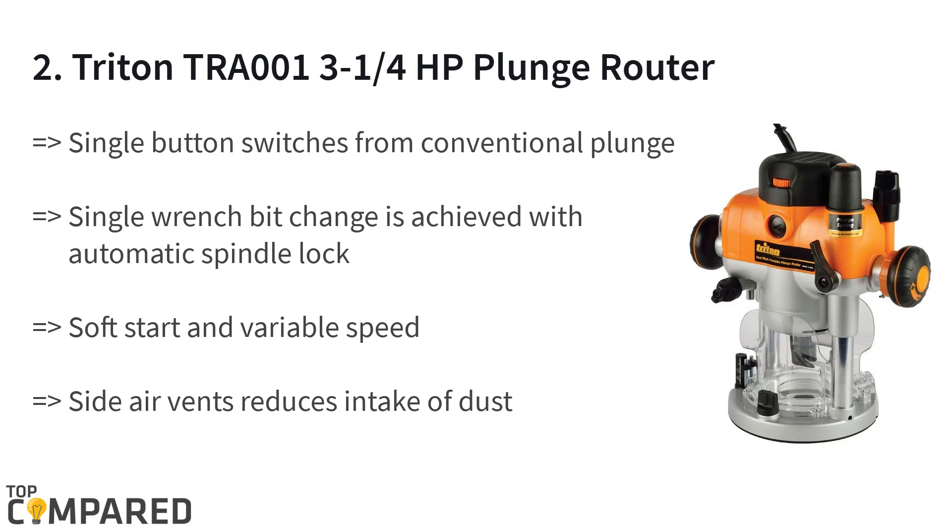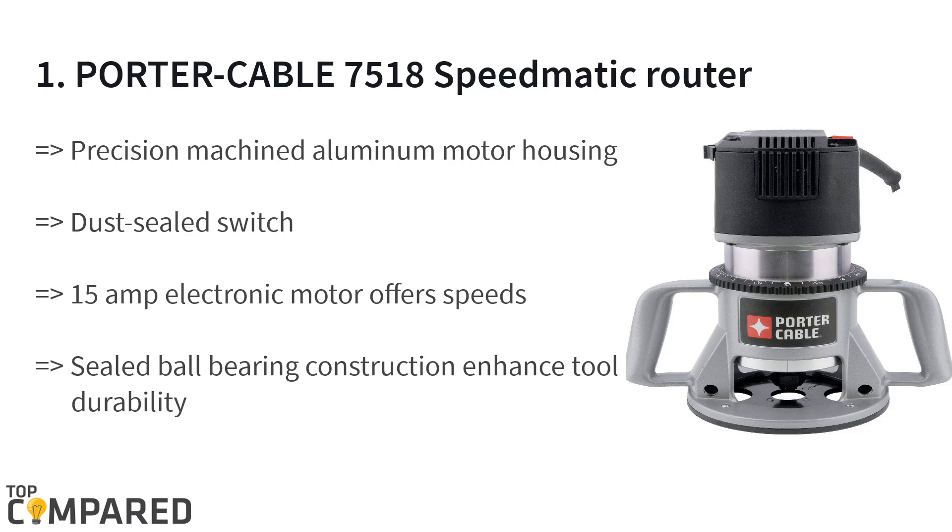The final and best product on the list is the Porter Cable 7518 Speedmatic router. The five-speed production offers speeds from 10,000 to 22,000 RPM. The five-speed control from the 15 amp motor is great for working on tough woods with ease.